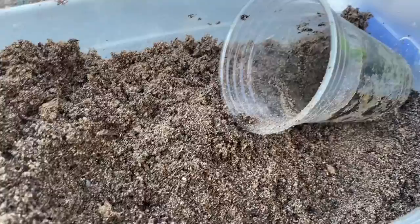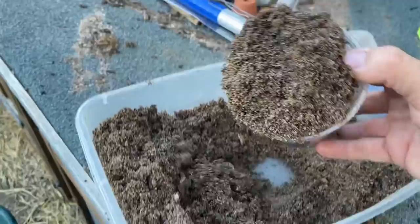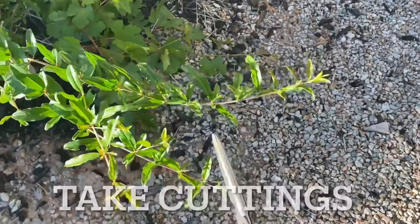Propagating pomegranate is super easy. I like to use a mixture of play sand and peat — you can use ground up cocoa husk if you want to be more renewable. I do a 50/50 one-to-one mix, that's what I use for my substrate.